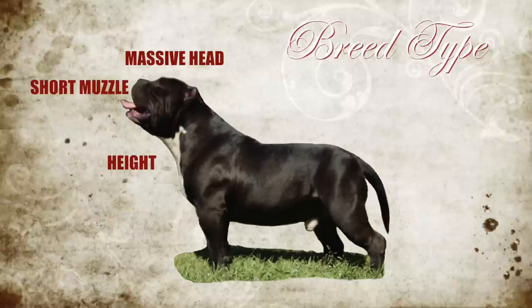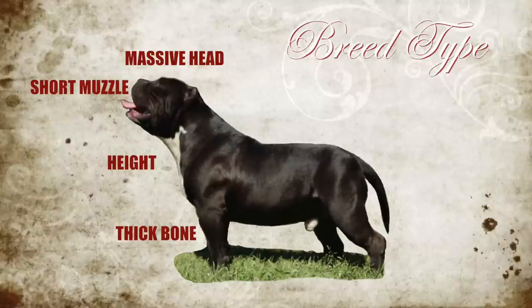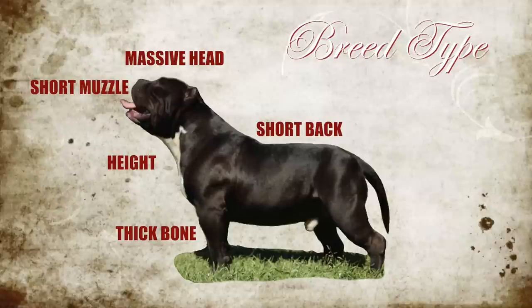The next thing I look for is the height of the dog. The American Bully standard calls for the male to be between 17 and 20 inches, and the female between 16 and 19 inches. After height, I look at the bone on the dog — how thick are the bones? Thick bone is a big part of breed type for the American Bully. Again, this is not an American Pit Bull Terrier; the dog has to be thicker and denser.